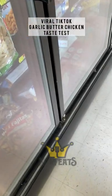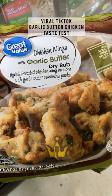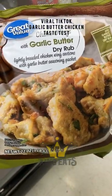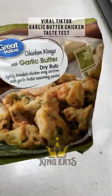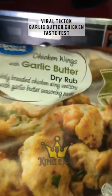All right y'all, they got them — they're in business, but they better be good too. I be hip to stuff that nobody else be hip to, and it's a food thing. So here it is. All right, so I'm about to go ahead and put them in the air fryer and see how good they are.